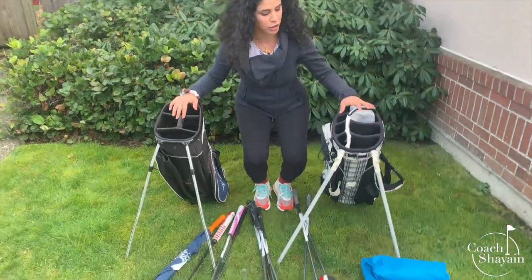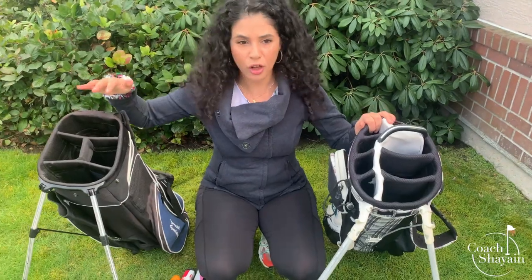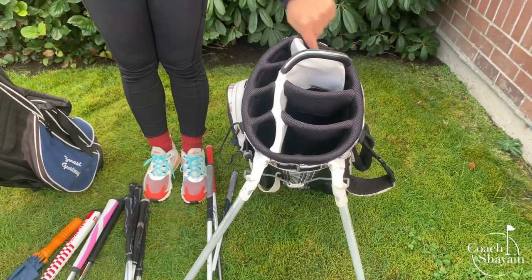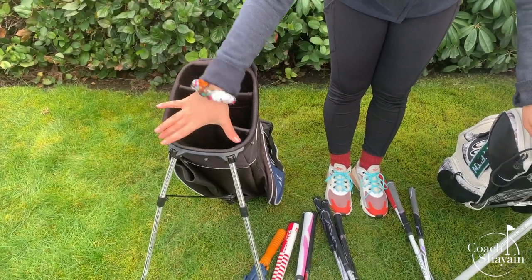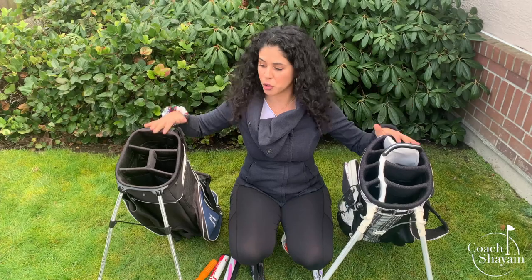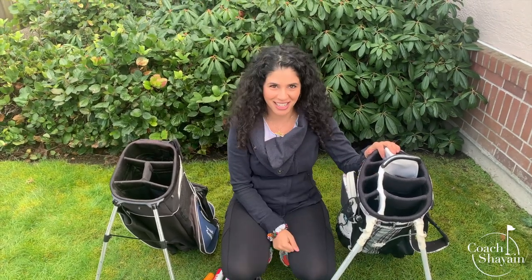If you come closer, we can start looking at the main part down here. In this golf bag — the one I currently use — you can see the three main compartments followed by little compartments along the side. In this other golf bag, they have a main compartment, two little ones, and a main compartment as well. But today I'll specifically be talking about this golf bag because that's what I use all the time. Let's get started.